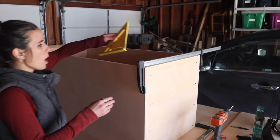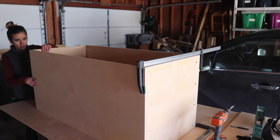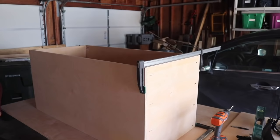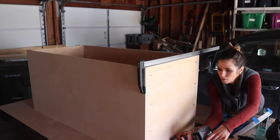Two tools that were invaluable when putting this together were my speed square — or any kind of square — to check that the inside of the box is perfectly lined up square. If that's not the case, none of your drawers are going to slide nicely. And then of course my long bar clamps. These are 36-inch bar clamps with a 5-inch throat, and they definitely behaved like a second set of hands to hold everything together as I screwed.